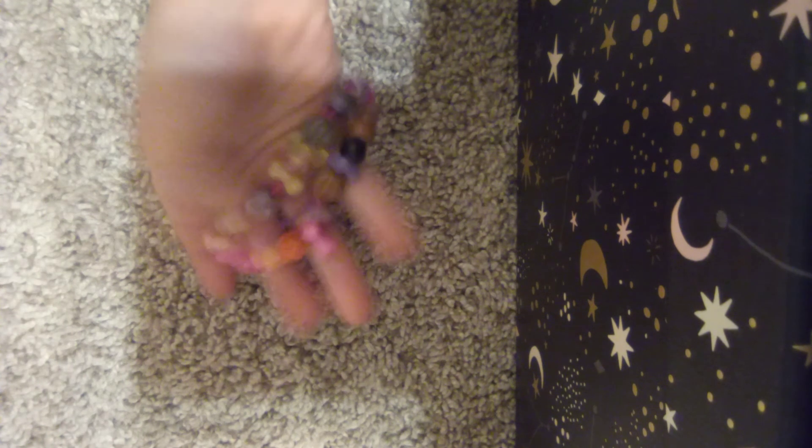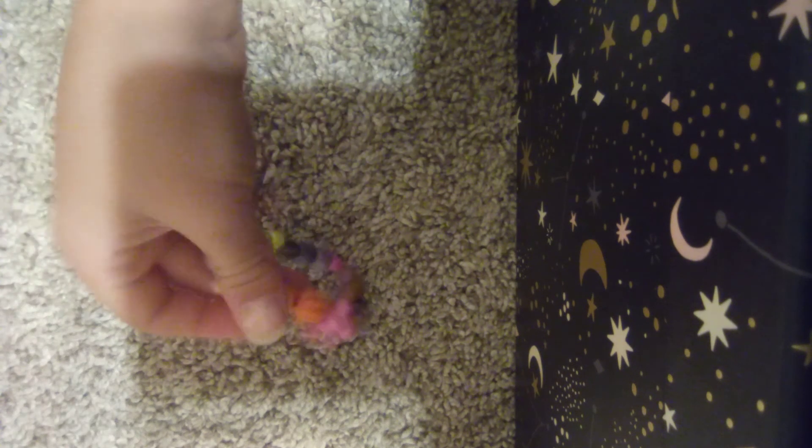This is another homemade one. It might look a lot like a bracelet, but I use it as my tangle. So I call this really fun.